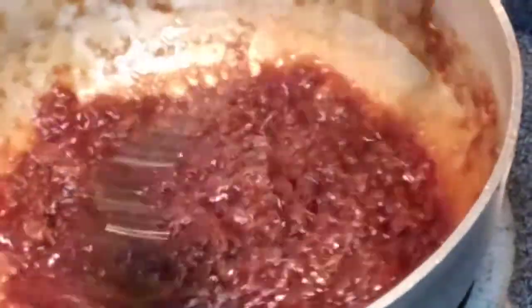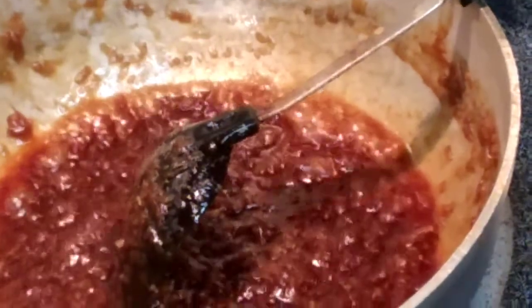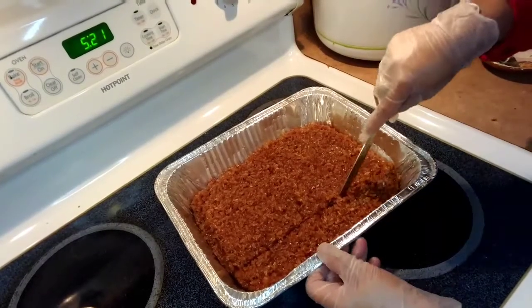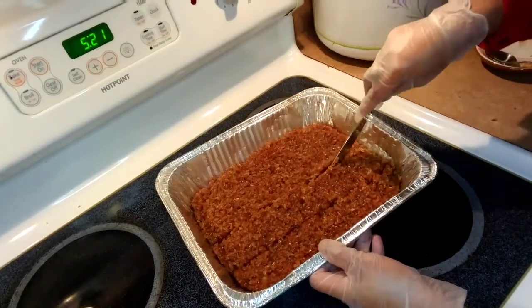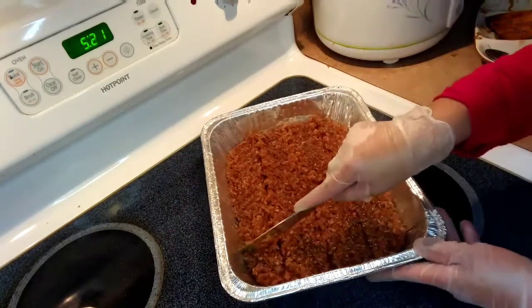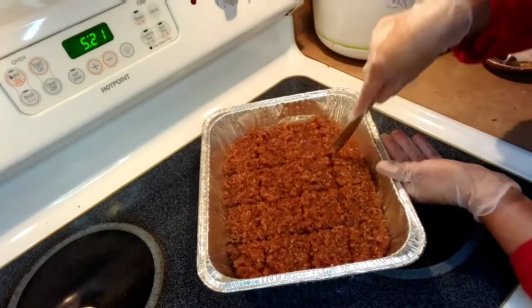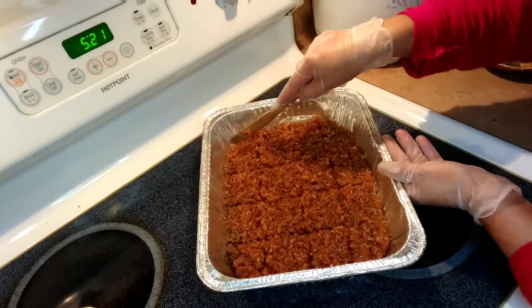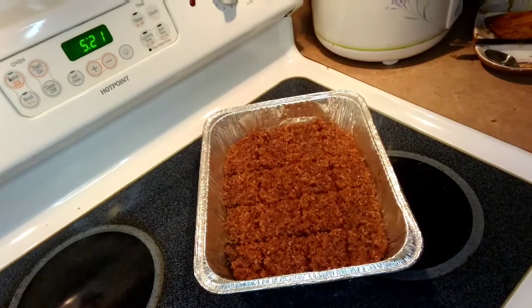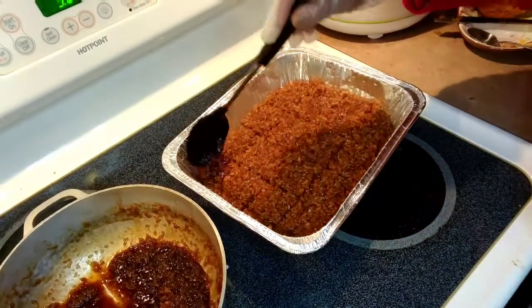Our toppings are ready. We're gonna cut the rice and add the toppings on top, just like that.